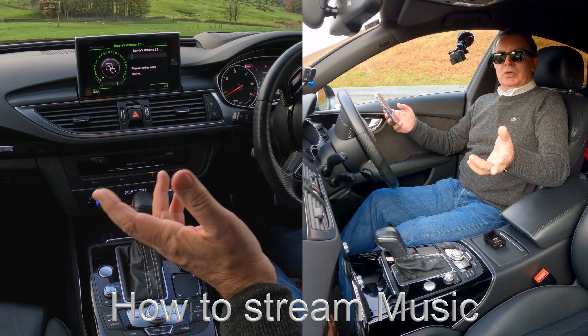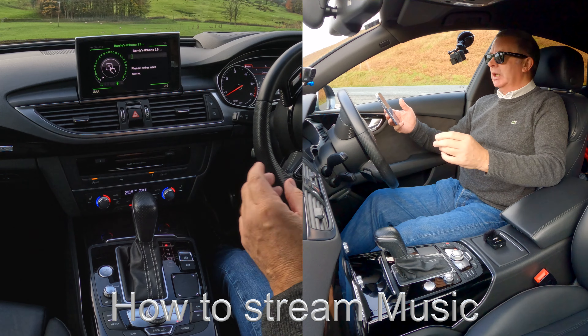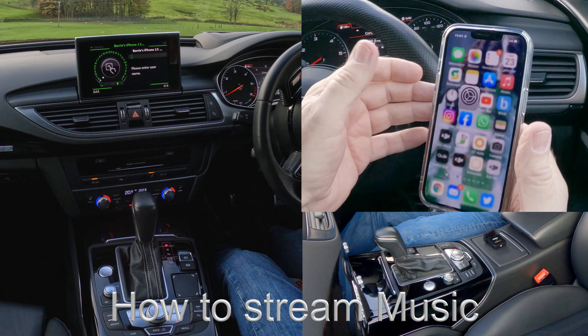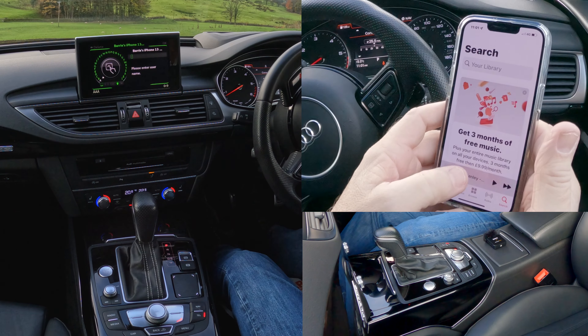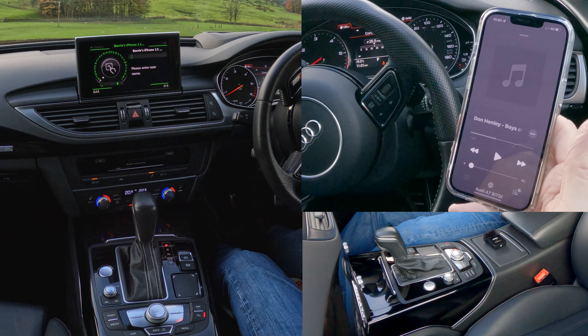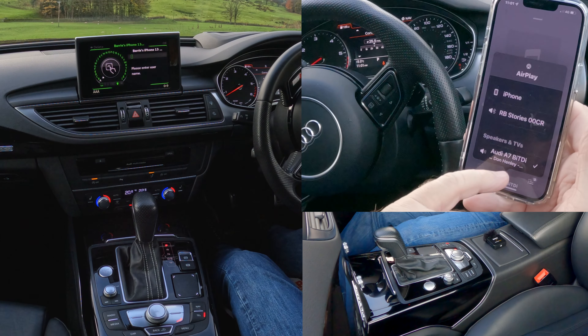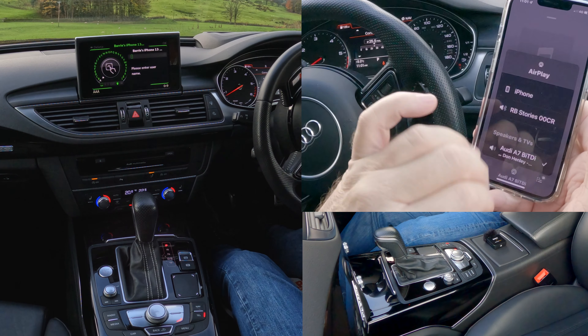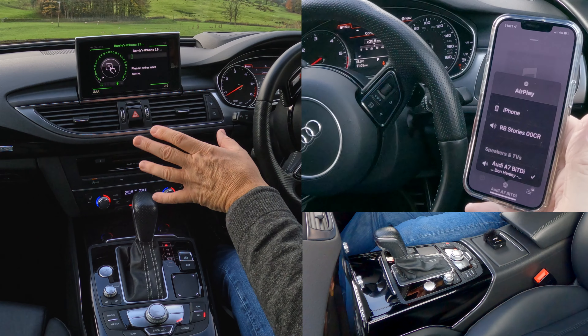I'll show you how to stream music through the Bluetooth audio system in this 2015 Audi A7. If we go to music now, the mobile is paired — I'll click that and turn it down. You'll see at the bottom that any music that's going to play through here from this phone will come through the audio system if you've got the right buttons pressed.